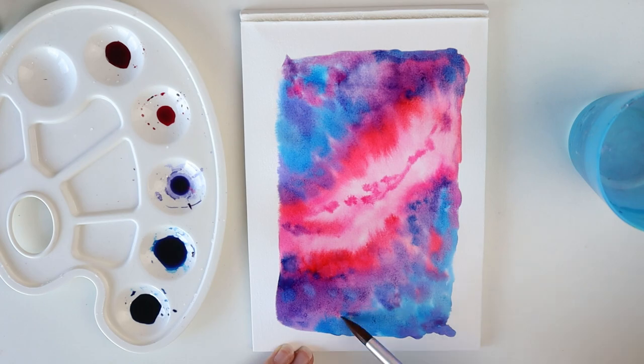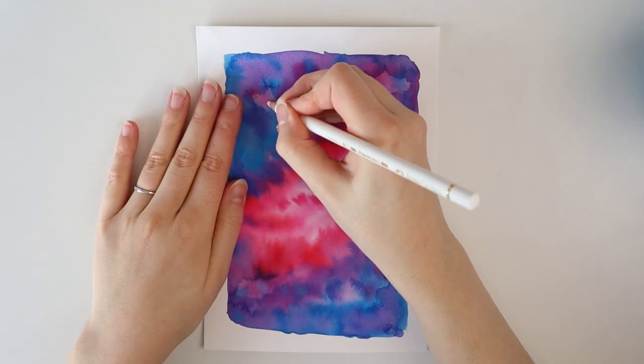And then, with a white pencil, I sketch out my constellation design.